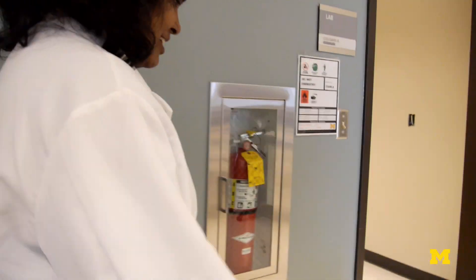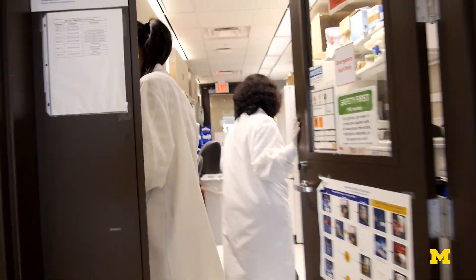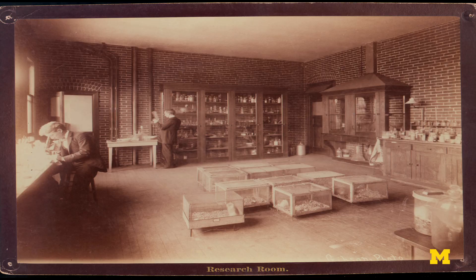Our whole lab focuses on detecting cancer cells. How the disease has been detected is still in the classical way — they take a tumor tissue, sit under pathology, sit under a microscope and look at the tissue. That is the way it was being done 100 years ago.